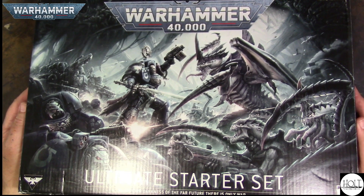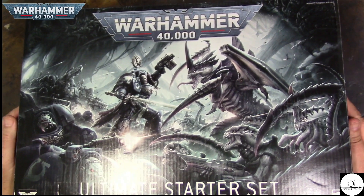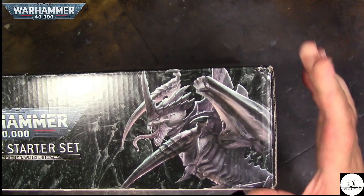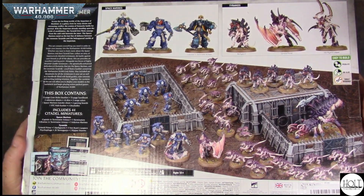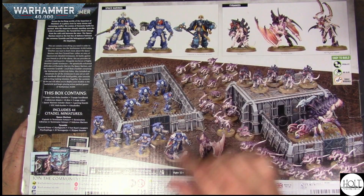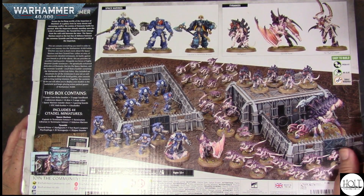So this one, I have the new Warhammer 40,000 10th Edition Ultimate Starter Set. This thing is huge. So let's look at the back real quick before we open it up. In this set you get Space Marines, Tyranids, and some terrain, as well as rule books and data sheets and dice and everything, plus a playmat.